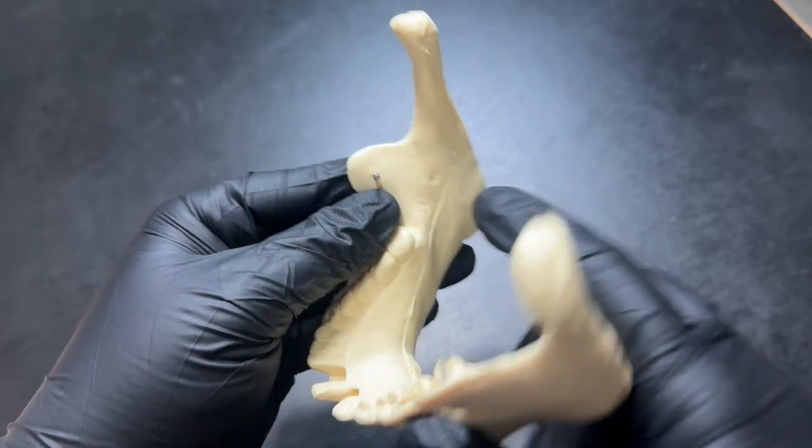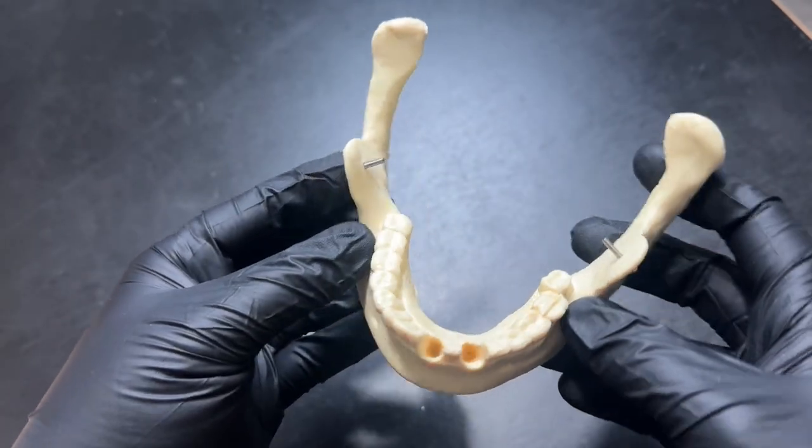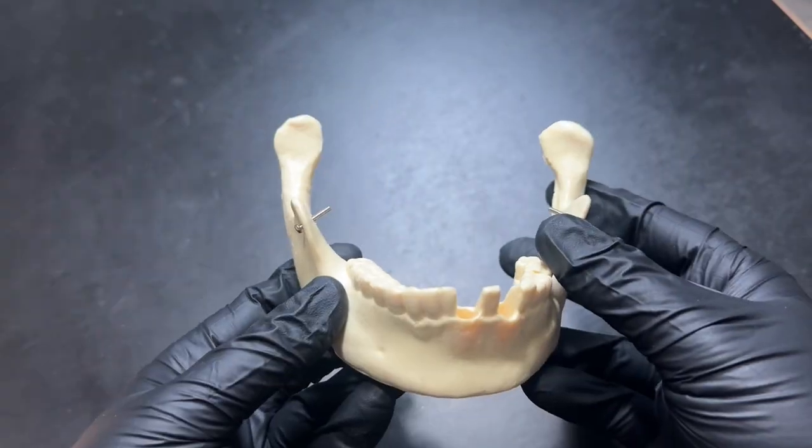Then you're going to hit the nerve right before it goes into the mandible, so that it'll numb all the teeth in this quadrant.